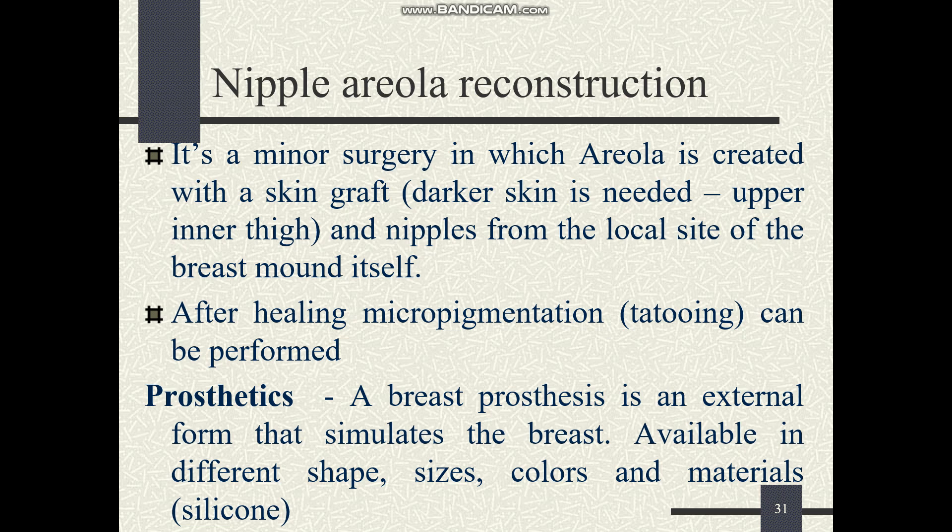After complete healing, for a more natural appearance, micro-pigmentation or tattooing is performed. Alternatively, the patient can use a breast prosthesis. A breast prosthesis is available in external form and comes in different shapes, sizes, colors, and materials. The commonly available material is silicone.